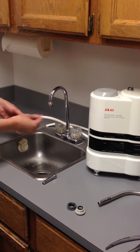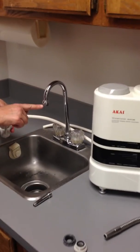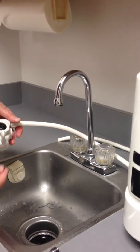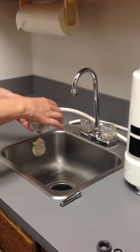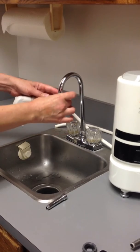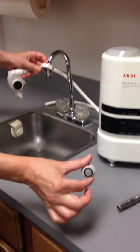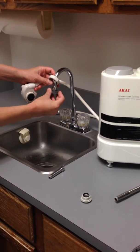Remove the aerator from the end of your tap water faucet so that the male or female threads are visible. Connect the junction tap to the end of your faucet. Unscrew the fastening nut from the top of the junction tap, holding the fastening nut against the end of the faucet. Screw the appropriate adapter — male or female threads — into the end of the faucet so that the fastening nut sits above it.